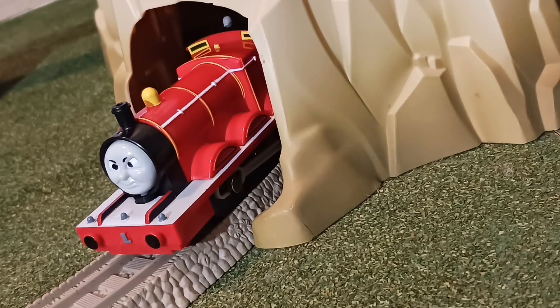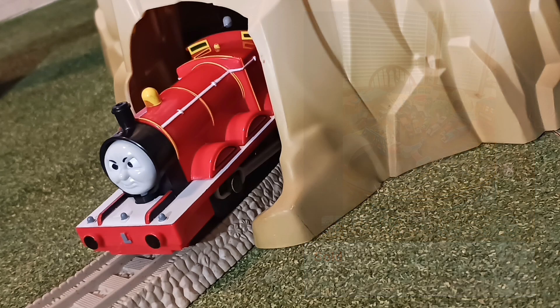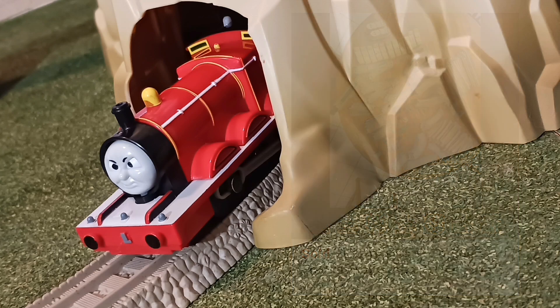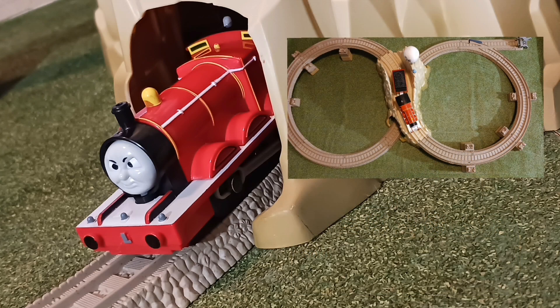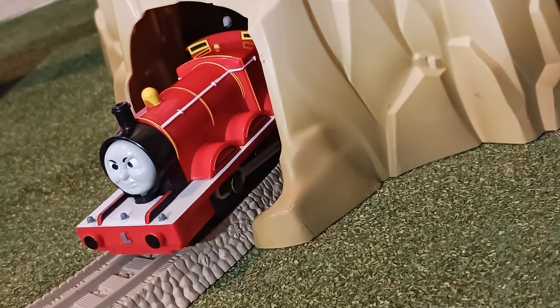Hey everybody! As you may have seen in my previous video on the RC Flip Face Thomas at Tidmouth Shed set, I got this lot off of Facebook Marketplace for $100, including many different Trackmaster sets and some take-along stuff too. One of the sets that I got was the James at Boulder Mountain set, which I'm pretty stoked to have, considering how way overpriced it is on eBay. I got it for a pretty good deal, so let's get to reviewing it!